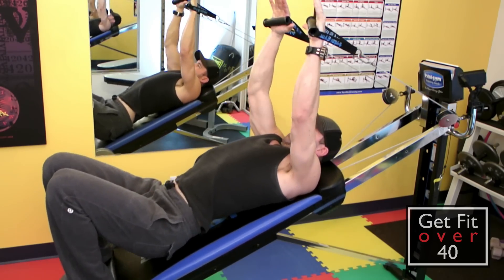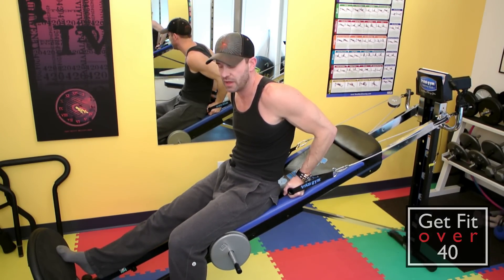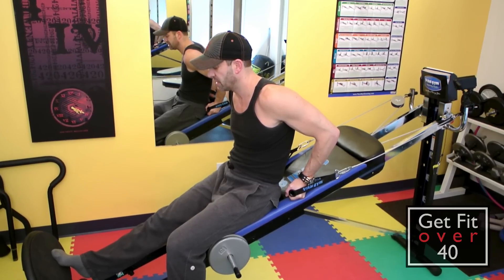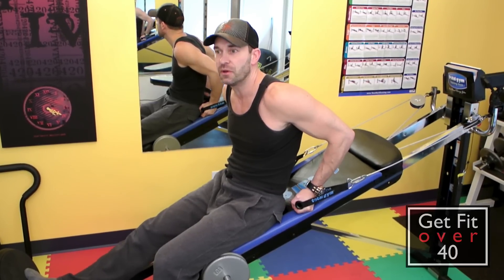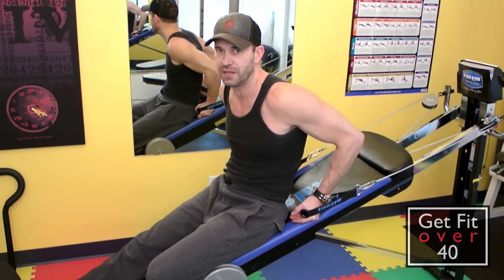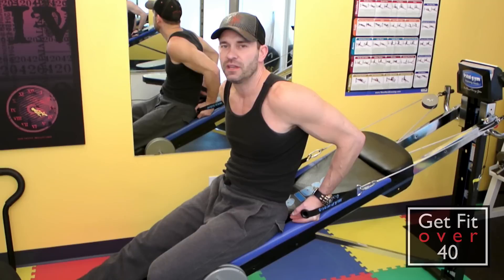And that's my back workout using the Total Gym. You get a really good pump and a solid back workout. I've noticed it's helped my strength even in the free weights — by alternating between Total Gym and free weights, the Total Gym is maintaining and even strengthening what I do with free weights, so I know it works. It takes a little while for your muscles and muscle memory to get used to these exercises and become efficient at them, so don't expect them to feel comfortable the first time. Thanks again for watching another Get Fit Over 40 video — check me out at getfitover40.com. Until next time, take care.